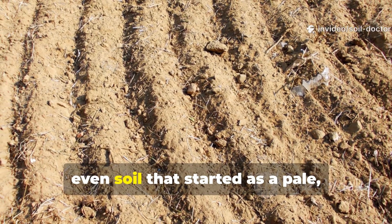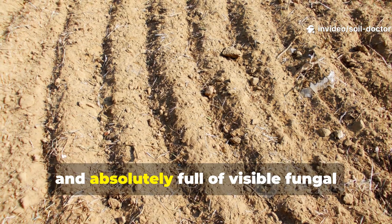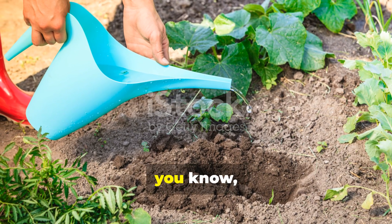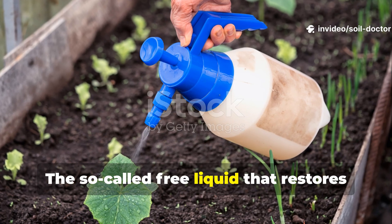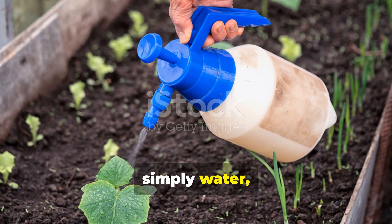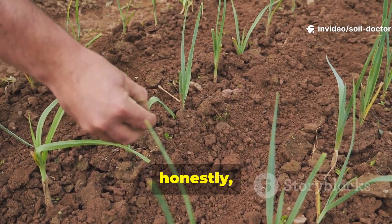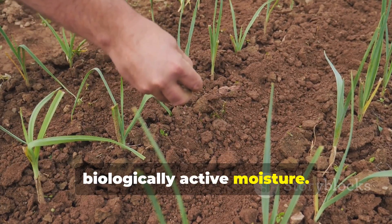In just six to eight weeks, even soil that started as a pale, lifeless powder can become dark, crumbly, and full of visible fungal threads and earthworms. The real miracle here is free, but it does demand consistency. The free liquid that restores dead soil isn't some secret formula — it's simply water, used intelligently, enriched with life, and applied with patience. There's no shortcut, and no bagged product that can ever replace consistent, biologically active moisture.